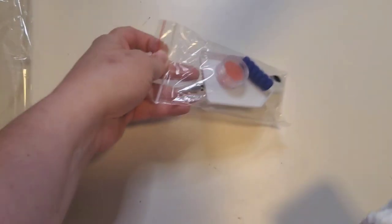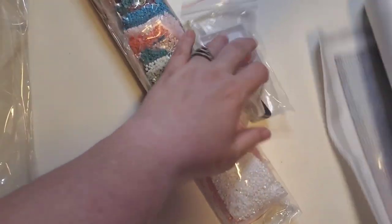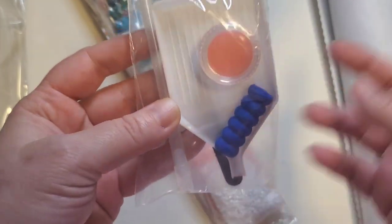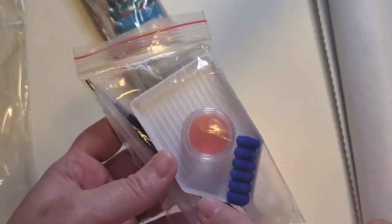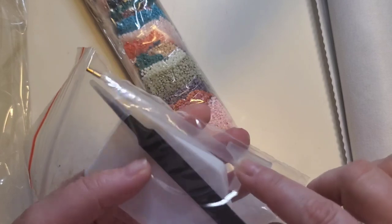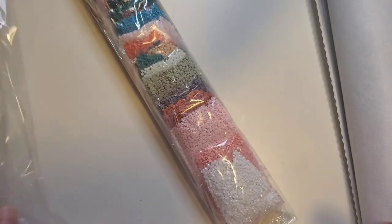I hope you guys are all well. I'm definitely going to touch base on some of the things I went over in the last one, but that one was much more in depth. I didn't share the tool kit in the previous video, but it's a pretty basic kit — it has your pad of wax, a boat, a squishy pen, a large placer, and a pair of tweezers.